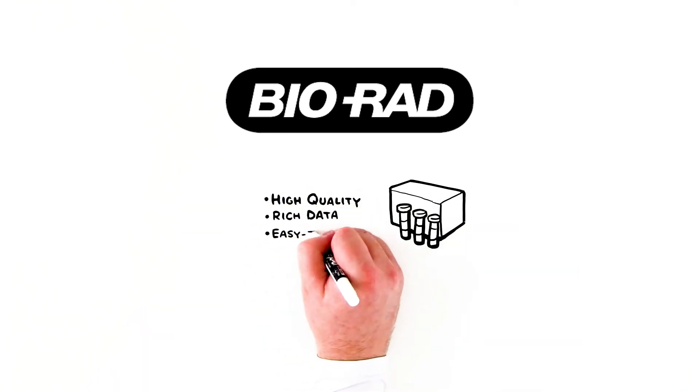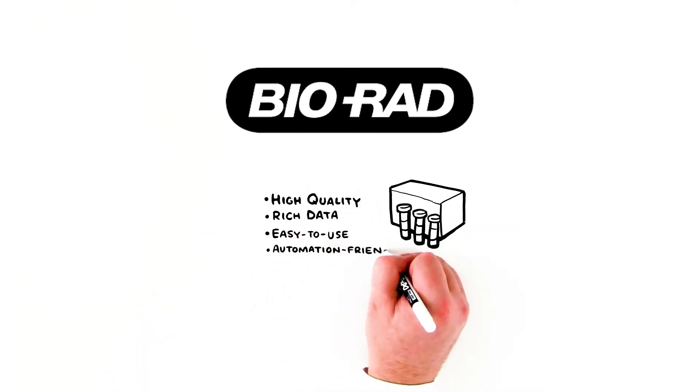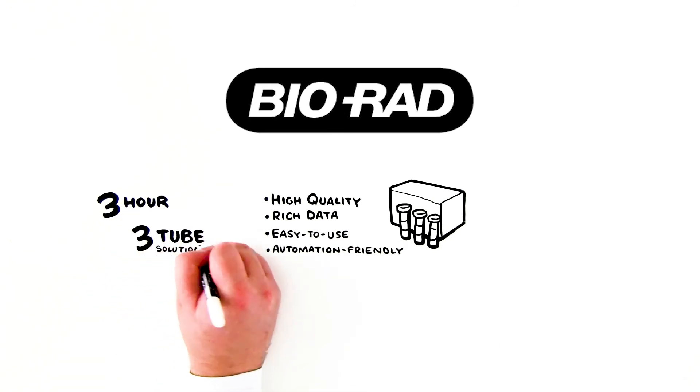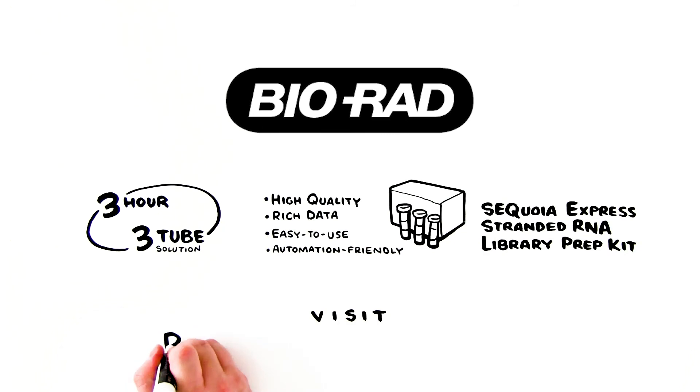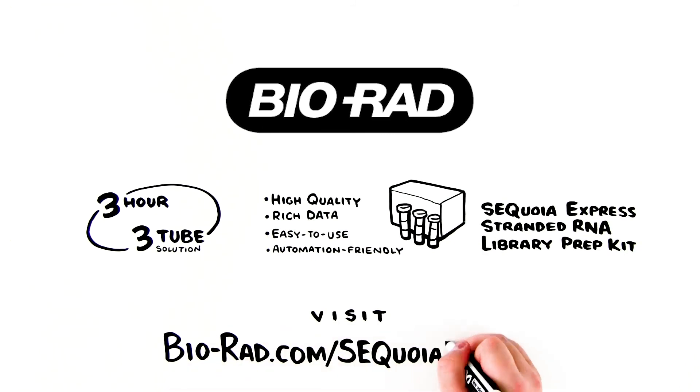Generate high-quality, rich sequencing data with the easy-to-use, automation-friendly, three-tube, three-hour Sequoia Express Stranded RNA Library Prep Kit. Visit biorad.com/sequoiaexpress.